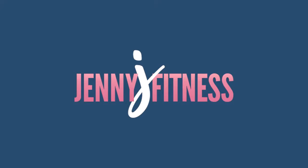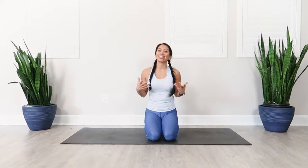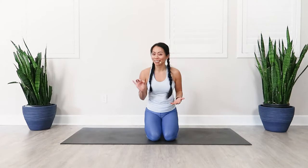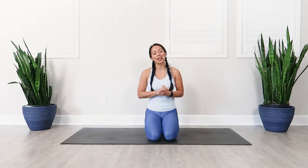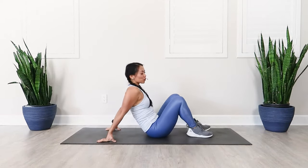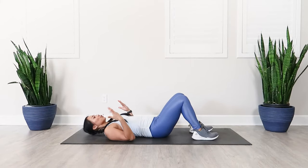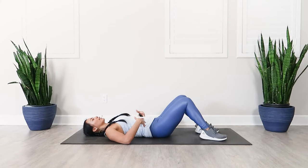Without further ado, let's go ahead and get into the video. Today you are going to learn how to do the perfect crunch or sit up. Let's go into our crunch position — we'll start with a crunch first and then go into a sit up. For your crunch, you want to make sure that you start with your knees bent and your back is nice and flat.